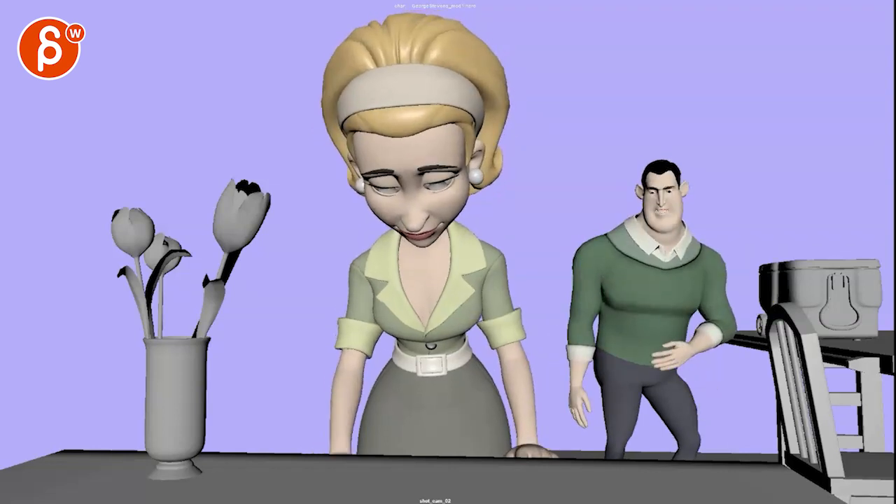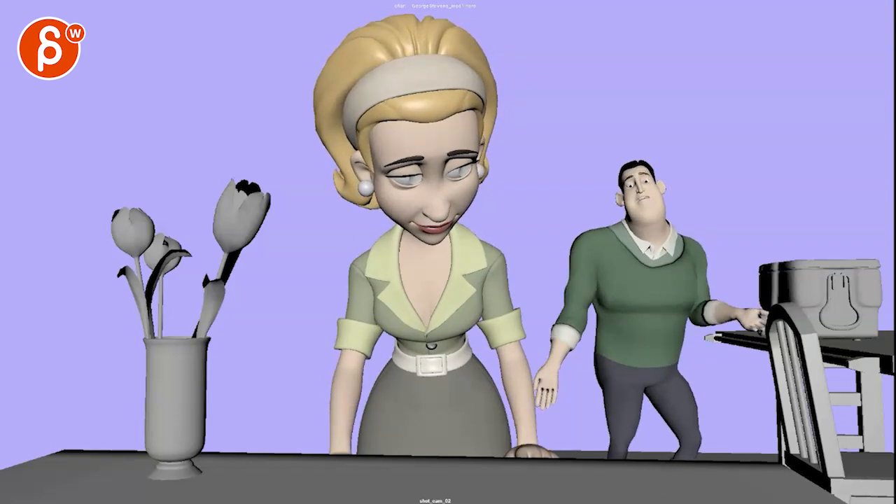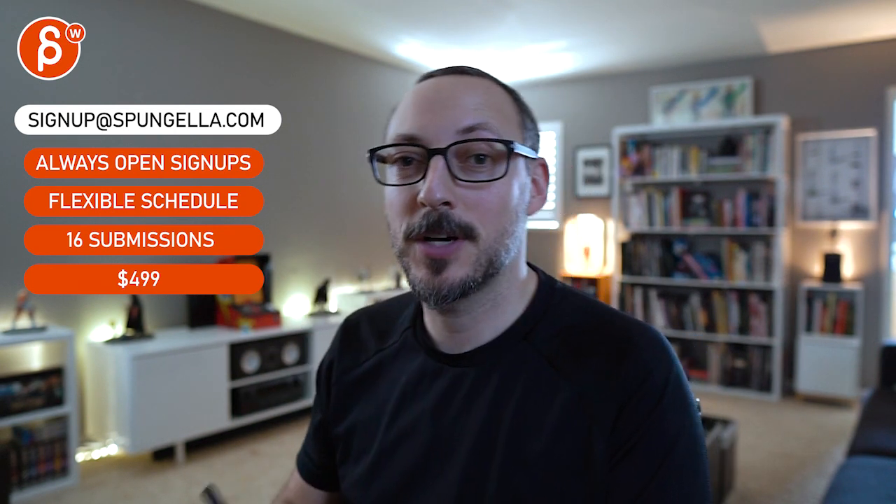And that's that — I hope it makes sense. If not, let me know, let's email, let's chat about this. Thanks. There's an email you can sign up, you can start whenever you want, you can submit whenever you want — you get 16 submissions either way. A like and subscribe would be awesome. Thank you.